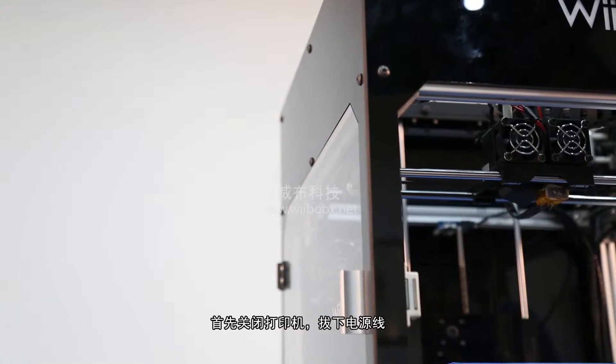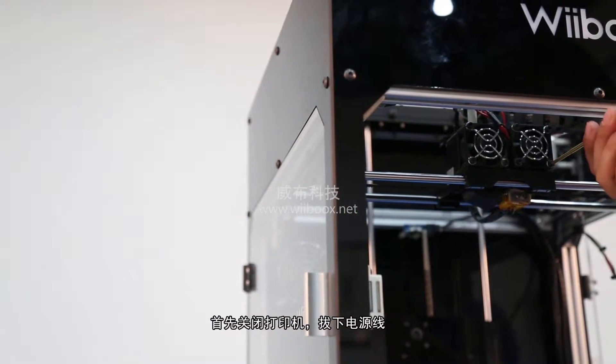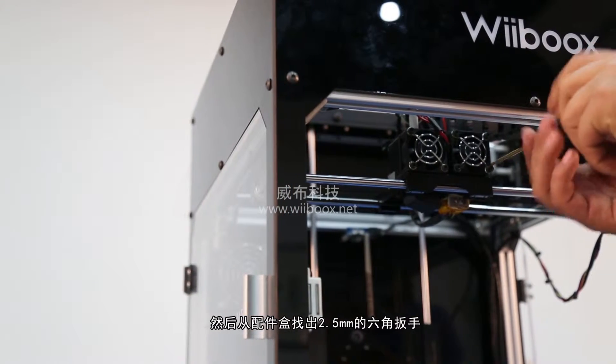First, switch off your WeBooks 3D printer and unplug the power supply. Open the front door of the machine.